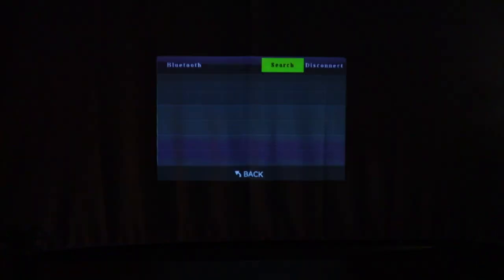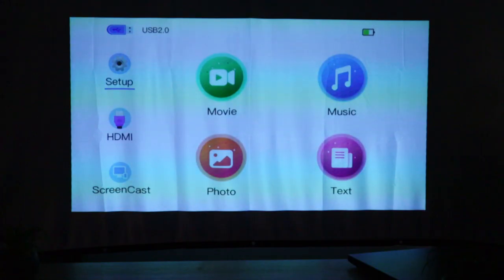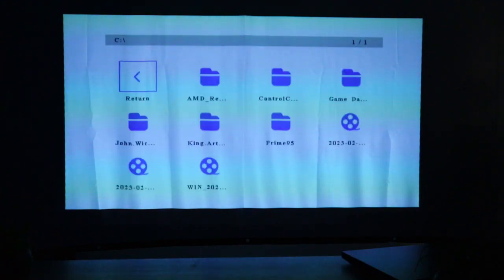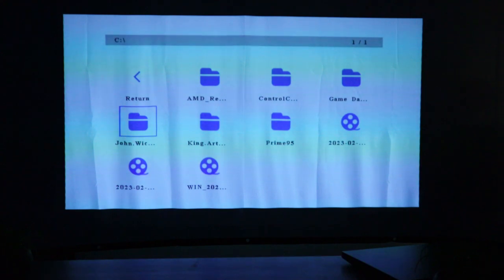Bluetooth — same thing. It'll search for any kind of Bluetooth speakers, phones, things like that. Back on the home screen, I have a USB thumb drive plugged in. If I wanted to play a movie, I can just go in, it'll pull up the drive, I can go to John Wick, hit play, and it'll start loading up the movie. This is an MP4, so it supports most formats and codecs without any issues.